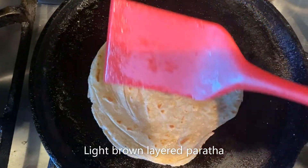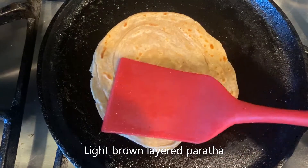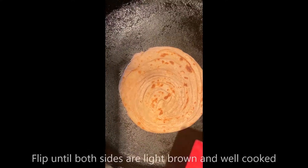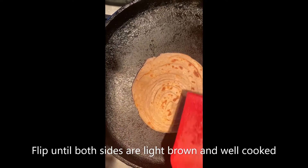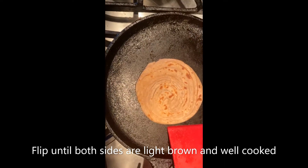You can look for the light brown spots on the paratha — that indicates it is cooking. You can see those layers coming along. Not bad — you can see the layers coming through nicely. I think it is almost done.